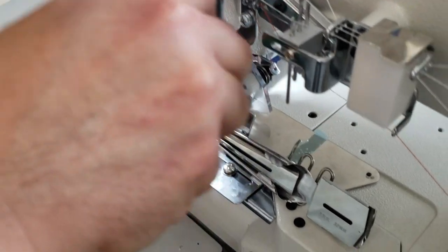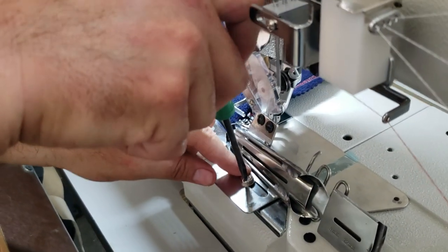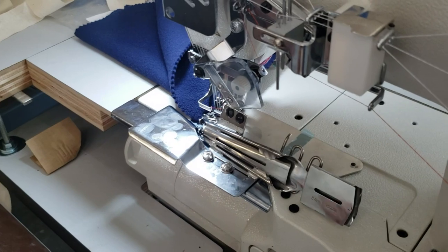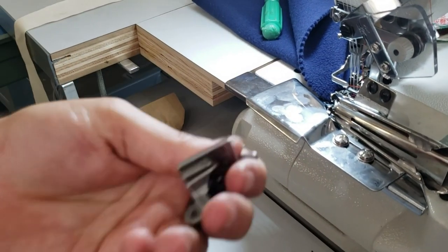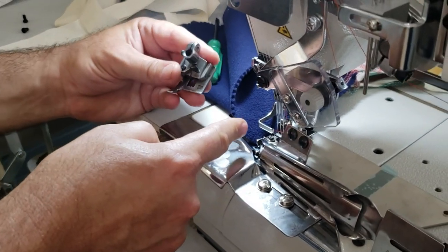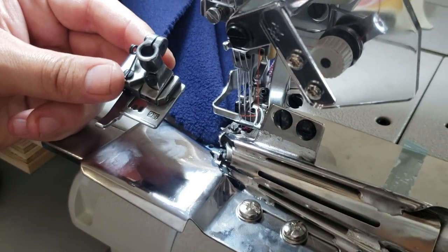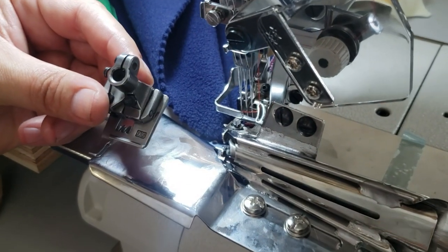There is also a special foot you can use for this machine — I'll go bring it to show you, though we're not going to use it today. This foot is called 949-09. It goes in here and allows the folder to sit properly. We're not going to use it today — we'll use the original foot on the machine — but it's not expensive, about $20 on our website. Part number 949-09.